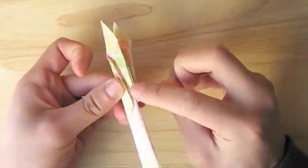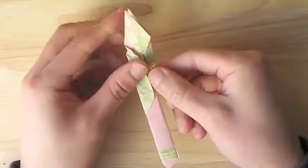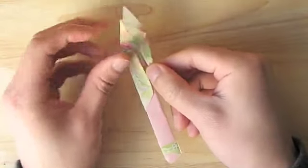This portion right here will become the head and neck of the bird. These flaps will be our wings and this flap our tail.